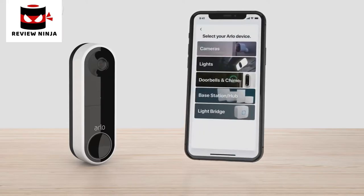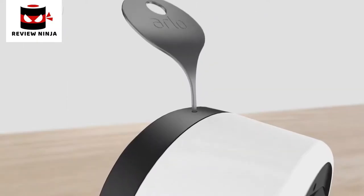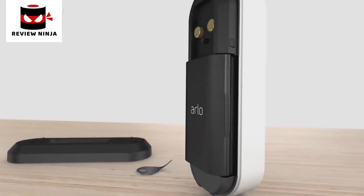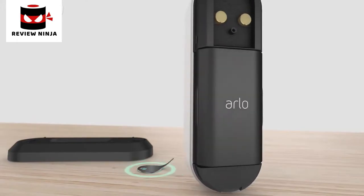Select Add New Device, Doorbell and Chimes, Essential Video Doorbell Wire-Free, and follow the prompts. You will need to enter your WiFi credentials. Use the included release pin to remove the mounting plate from the doorbell, then insert the fully charged battery. Keep the mounting plate and doorbell separated until prompted, and keep the release pin in a safe place for use later.